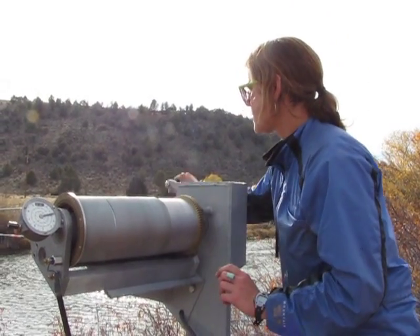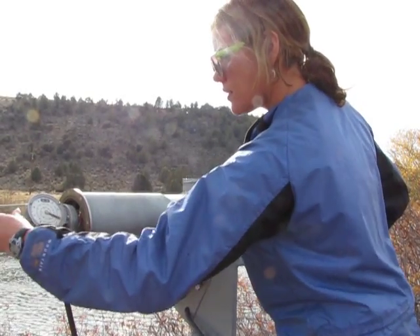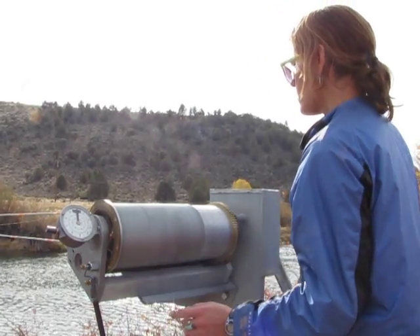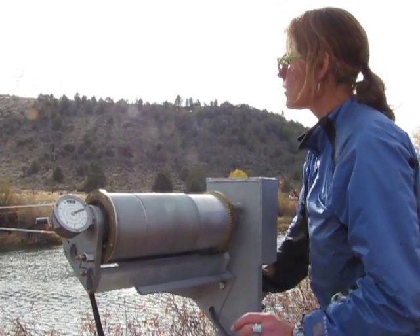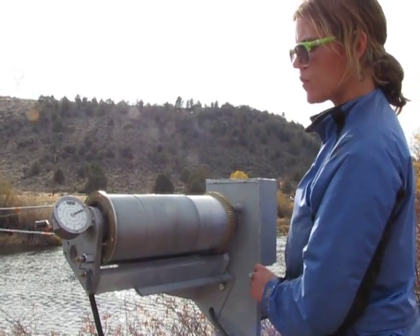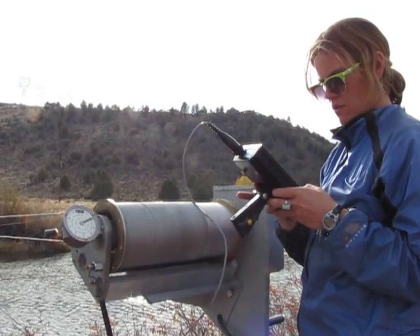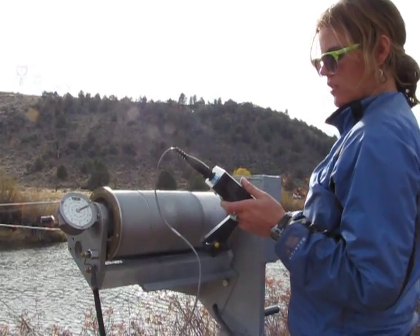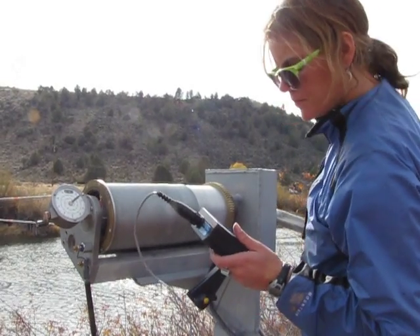And now we'll zero the depth again. A little shallower: 1.8, for a total of 2.3. Set this reel to 1.38 — about there — and measure.